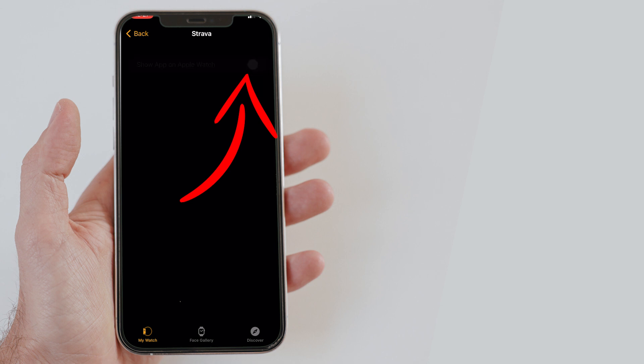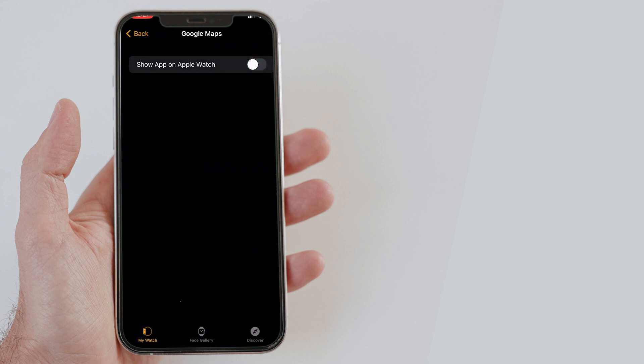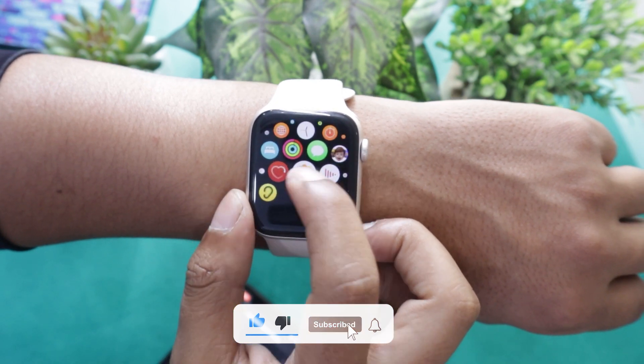Simply turn off the show app on Apple Watch button. That's it — the app has been uninstalled from your Apple Watch. If you open the app drawer of your smartwatch, you will not find that app anymore.